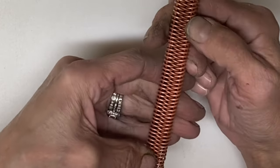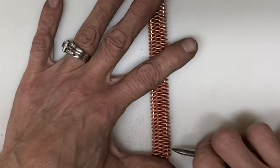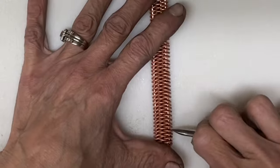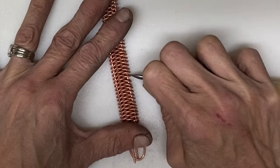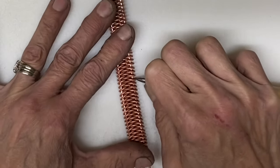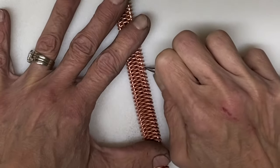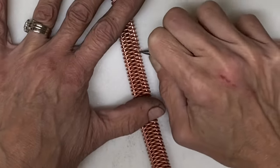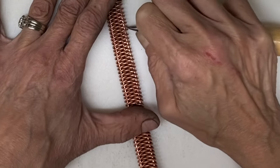You are going to do that on both sides if you choose to do it this way. You can take the outer loops and give them a little bit of a twist, or you can leave them straight across. Really it is your design and it is totally up to you. I have made quite a few of these bracelets and each one always looks a little bit different because I use a little bit different design in each one.